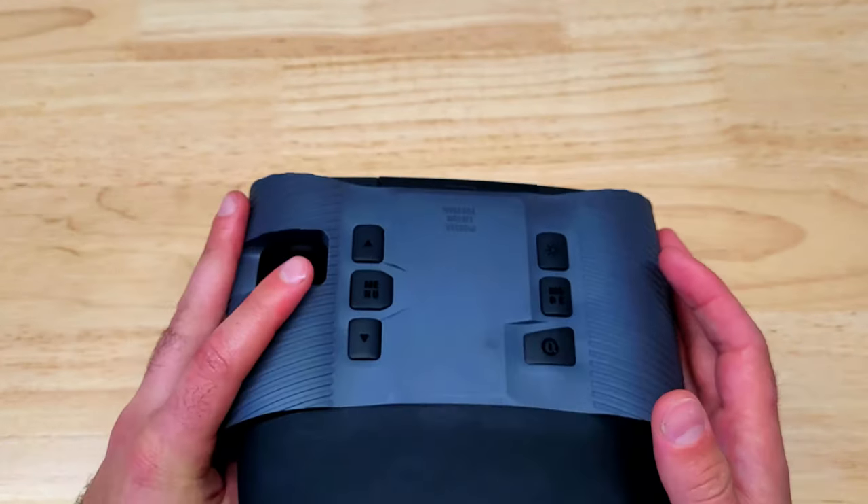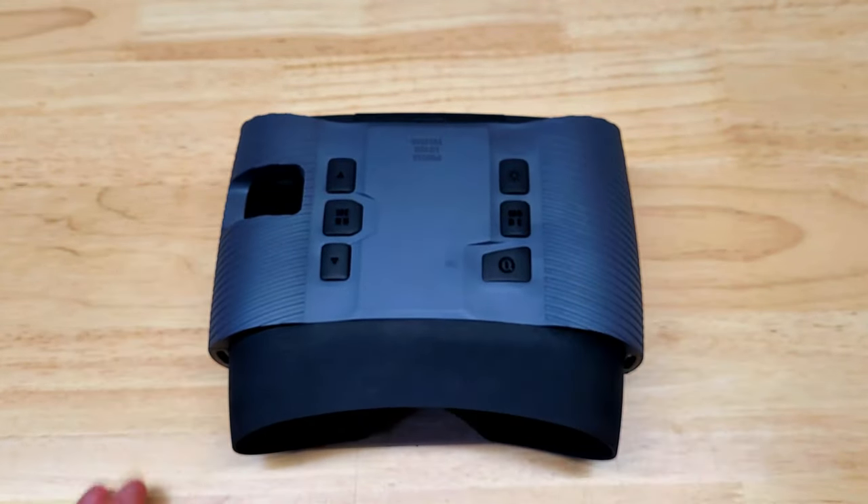Let me know what you think of the BN-V21 from Akpatel in the comments below, and if you want to learn more or pick one up and help support the channel, you can find the link in the description below.